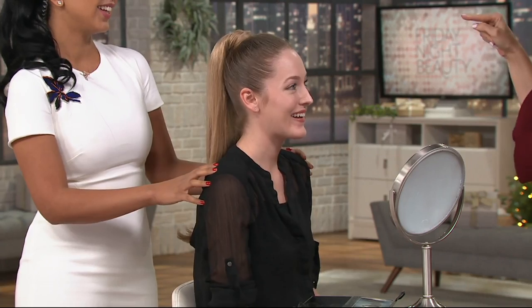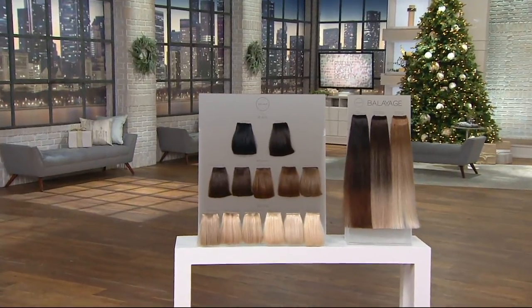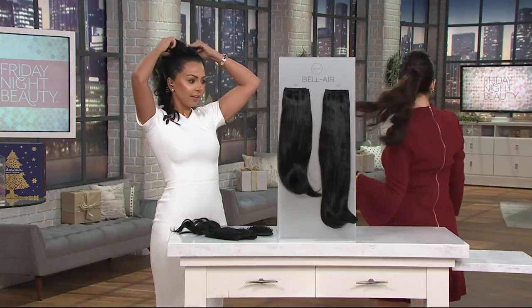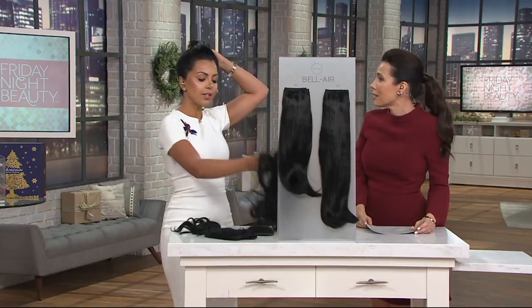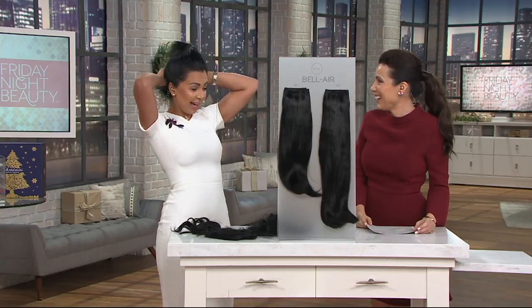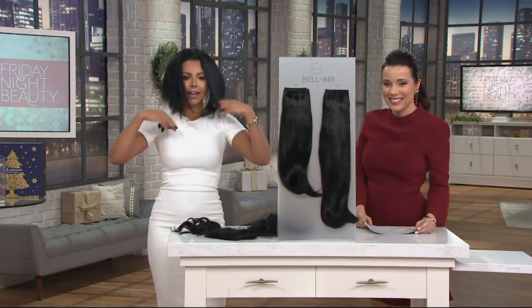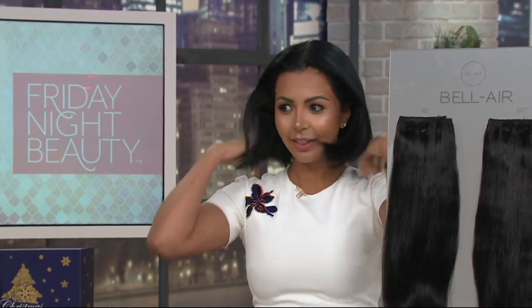Let me show you one more time with the shorter 16-inch. I have the 20-inch, but at one point I got the 20-inch and just had a stylist trim it for me — it's human hair, you can do whatever you want with it. I just took it off and you're going to see how short my own hair is — I have bobby pins all over the place. There is no way that my hair could go into a ponytail the way it is now.